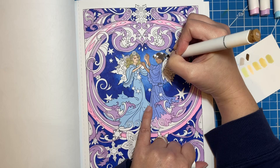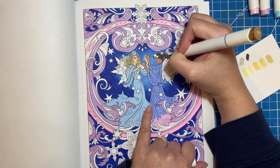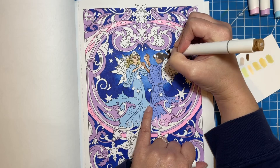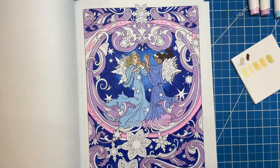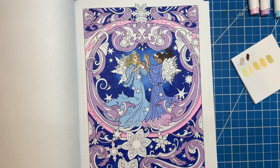Ever since I did the 13 Days of Chameleon Angel Nova, anytime I can use my alcohol markers I love it — because it just makes the whole page go so much faster. I use it as a base or just to color the image itself and it makes everything go so much faster.